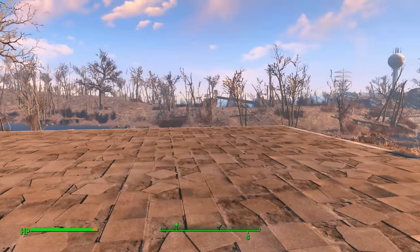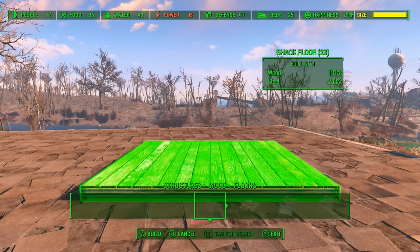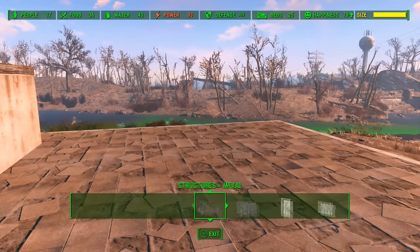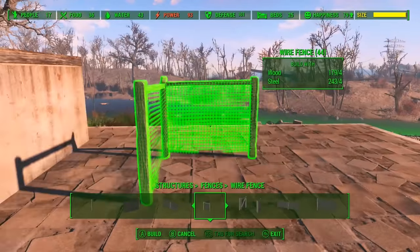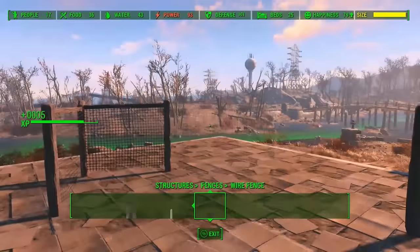First, what you want to do is build a foundation — a concrete foundation preferably, as it is easier to manipulate. I'm just going to place that right there for now. Then I'm going to build some wire fences. Usually I start on the corner because it's easier to manipulate. Place one there, and one there.